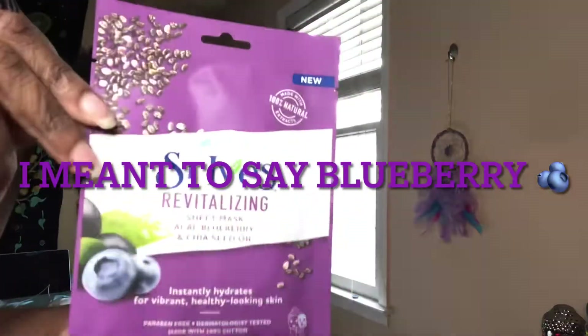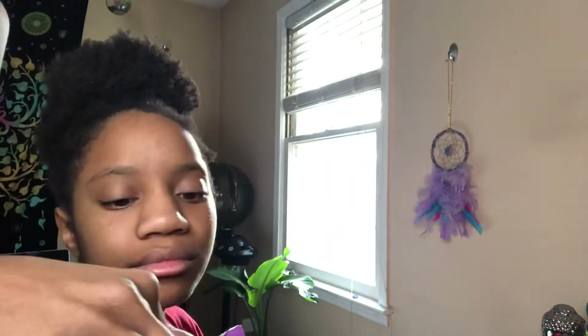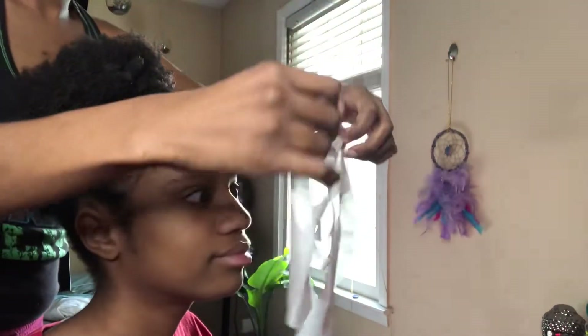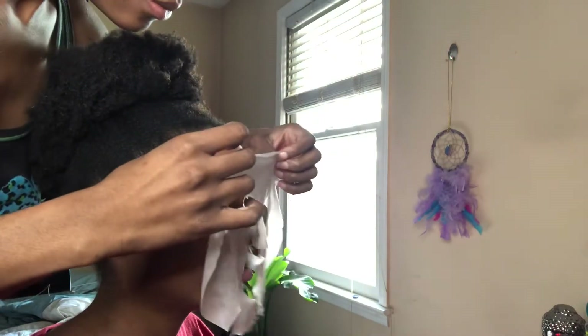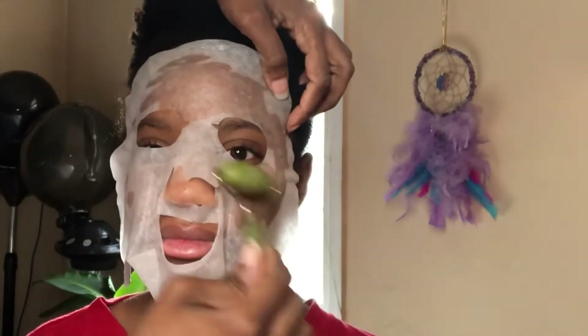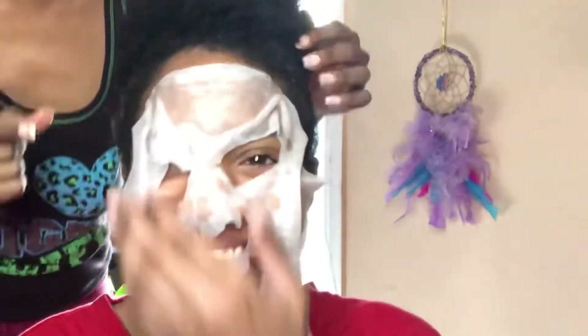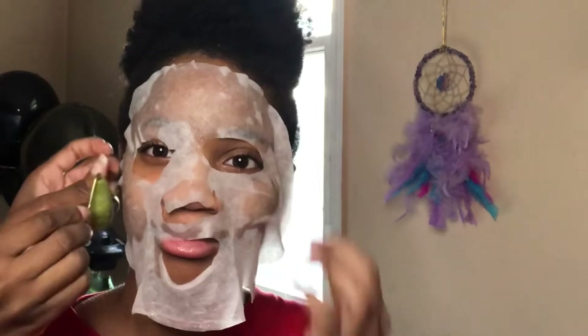Next I'm going to add the St. Ives Revitalizing Mask — it has coconut and some other good stuff. I love St. Ives; my mom told me about it. The apricot scrub is a go-to. So I'm going to apply the facial mask to her face and then use the jade roller to work it in. I'm a little heavy-handed and rough, but my daughter is used to it. I think I used the wrong side of the roller, which is why my baby girl is laughing at me — just having some fun.